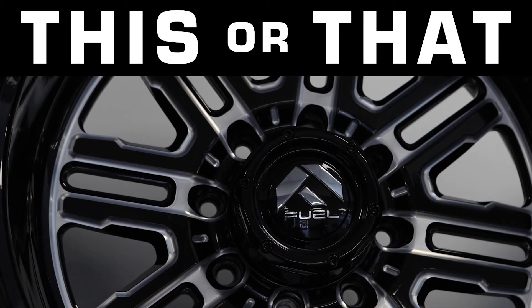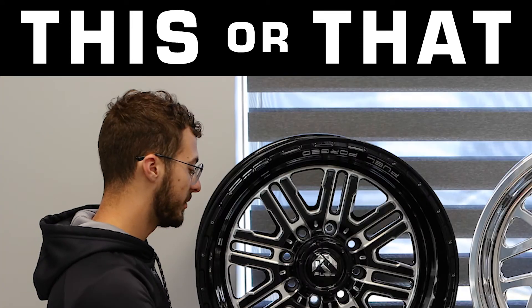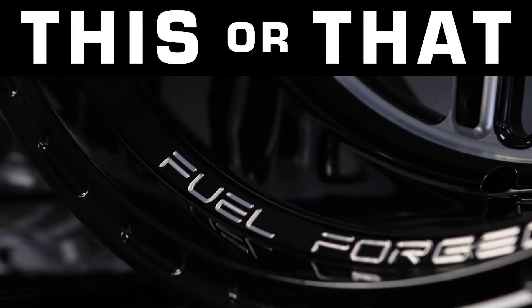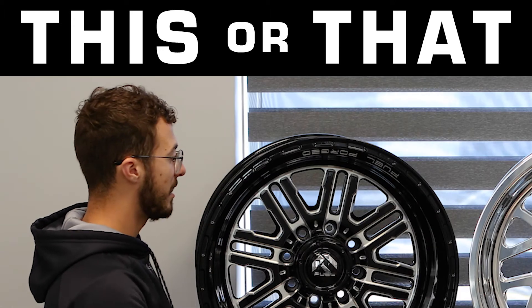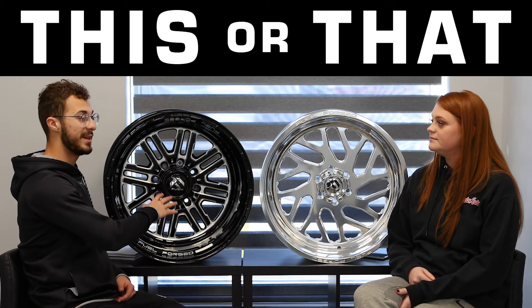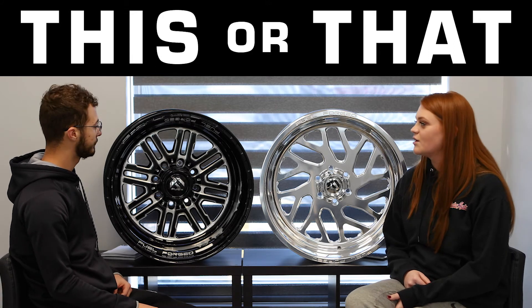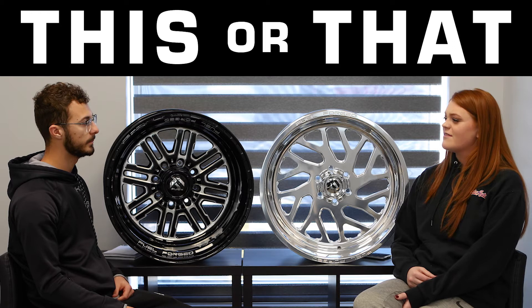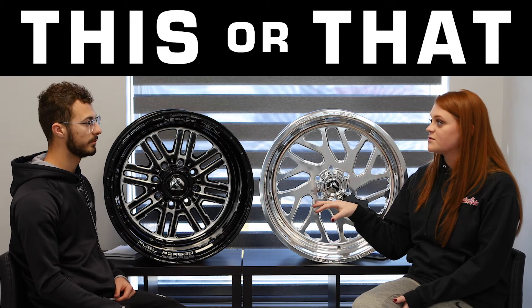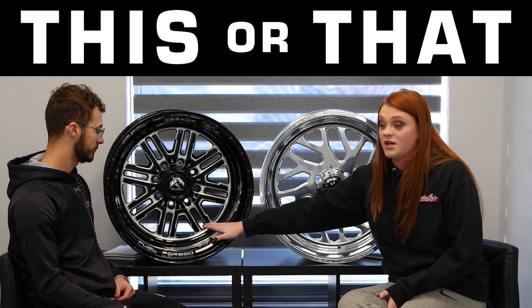Mine is the FFS89, which is a step lip style wheel, meaning it's going to have two sets of lips — a thin one on the very outside and a bigger one just inside of that, giving you about a four-and-a-half-inch lip altogether. It also has a different spoke design, and with the black finish and machine face, it gives an extra color accent so you can tie it in with your truck. It has a nice retro style look, especially with the spokes, and I really like the step lip on this one.